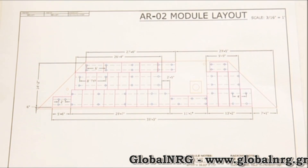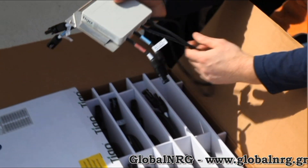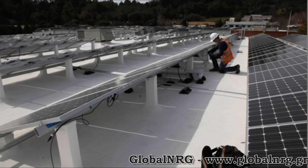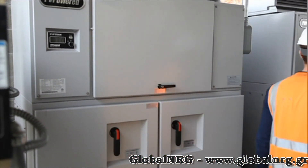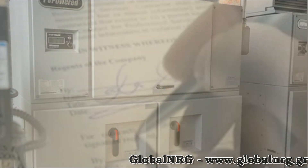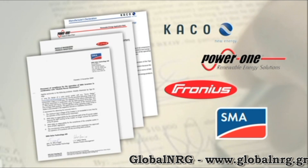Installing a system with Tygo Energy is easy. For example, the modules are wired in series and string sizing is the same with Tygo as it is without Tygo. Inverters don't need any special configuration when installed with a Tygo Energy system. In fact, leading inverter manufacturers have all validated their warranties with Tygo Energy systems in writing.